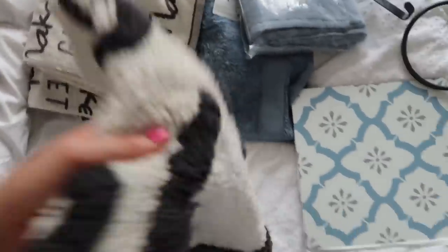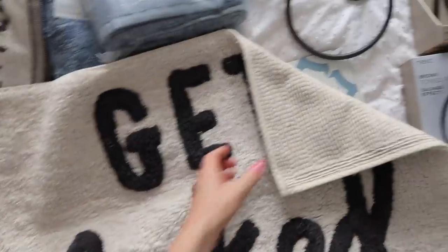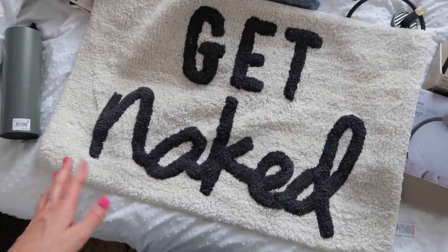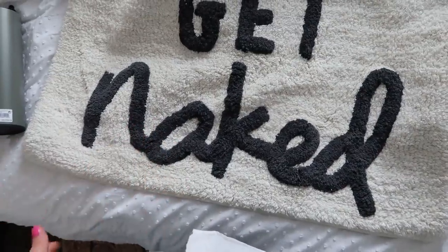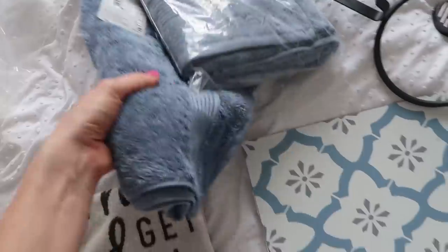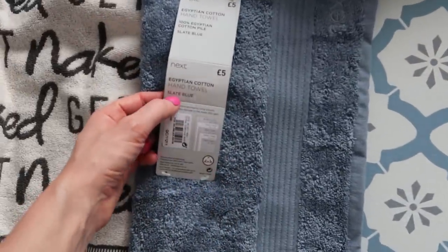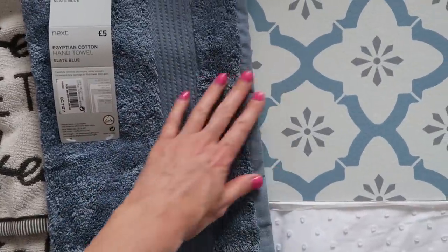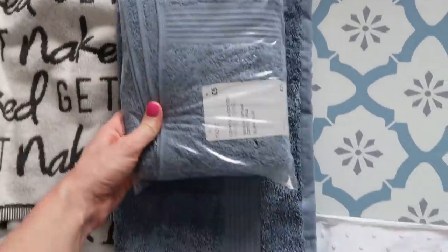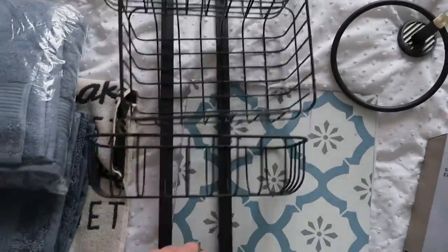First up is a cute bath mat — I love this bath mat, the slogan is great and the dark grey is perfect for the colour I'm going to paint the towel rail. From the same 'Get Naked' range is a bath towel with a slogan on it, and then a smaller hand towel version. For some plain colour towels I've gone for 'slate blue' — a cool bluey-grey — in a couple of hand towels and one bath towel.